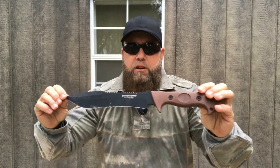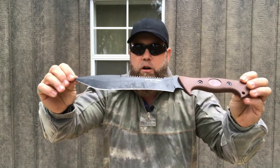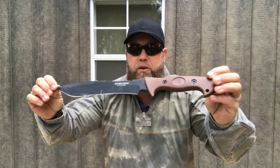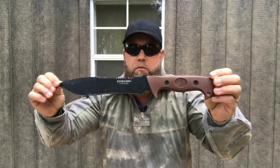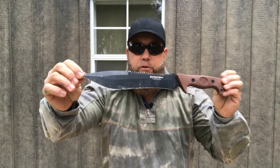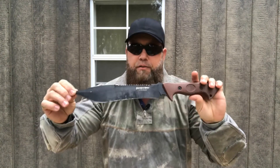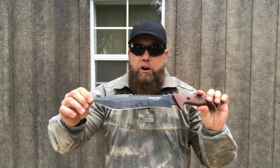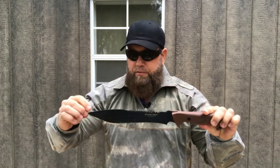This would be a good knife for a beginner, or just a knife that you have in your pack to cut through just about anything. I've used this knife on large projects — as far as like thicker limbs and things like that.